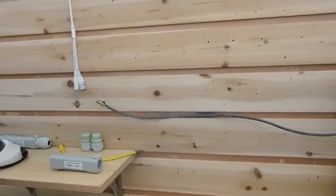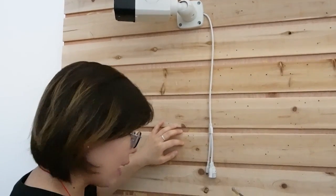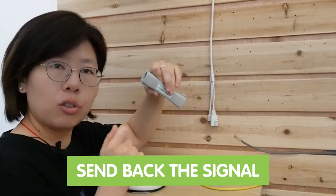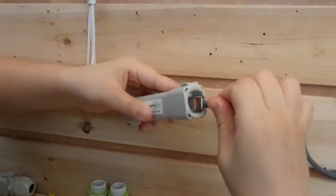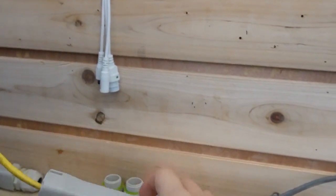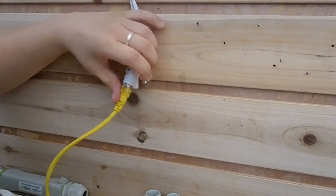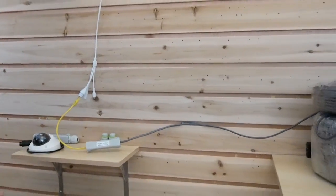Now for the long range PoE switch, it can send the signal and power up to 1600 feet. But this camera is just an ordinary camera, so at this end we have to add a PoE extender in order to send back the data to the main router. We're going to use the Ethernet cable to connect into this port, and then use another short patch cord to connect with the extender. You can place the extender as close as possible to your IP camera, so you don't have to bury it. I can hear the clicking sound, so the image should come up shortly.